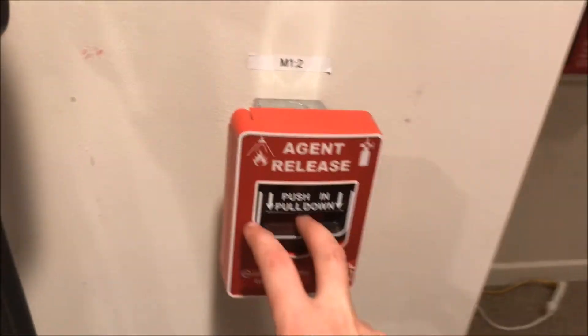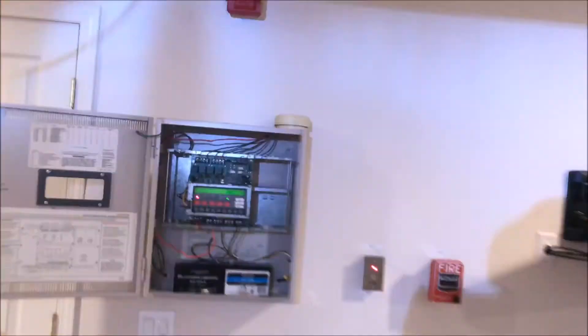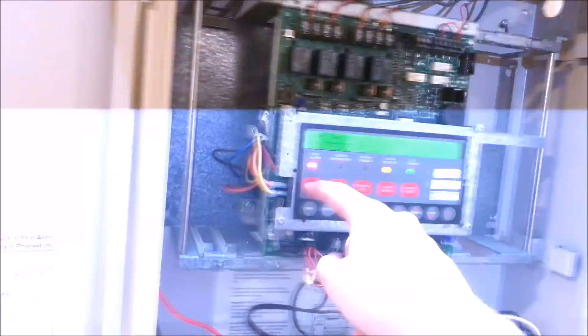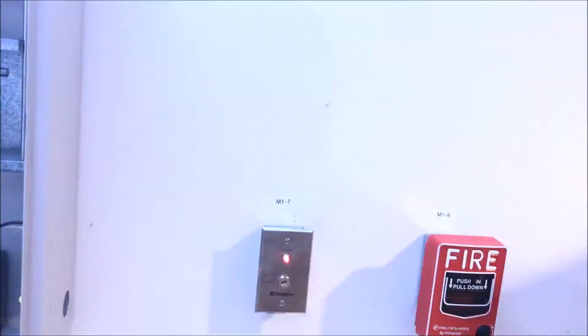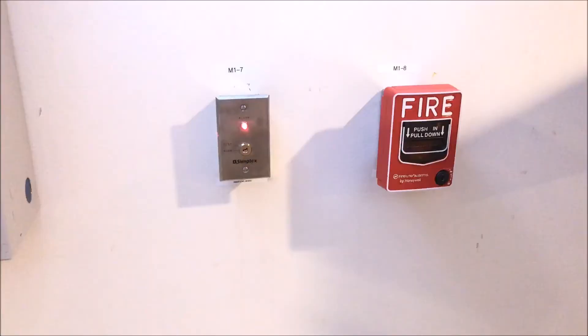All right, and now we'll pull the final pull station. This has been Simplex 4010 Test 9, another request test. Once again, if you guys want to request your test, shoot me an email, drop a comment and I'll do it. These are fun — I like what you guys come up with.